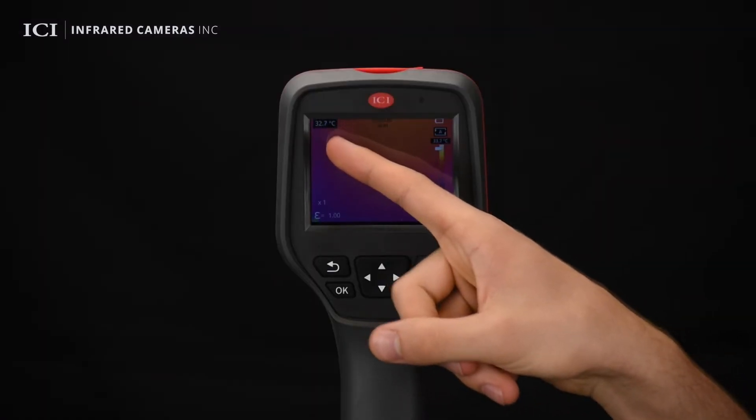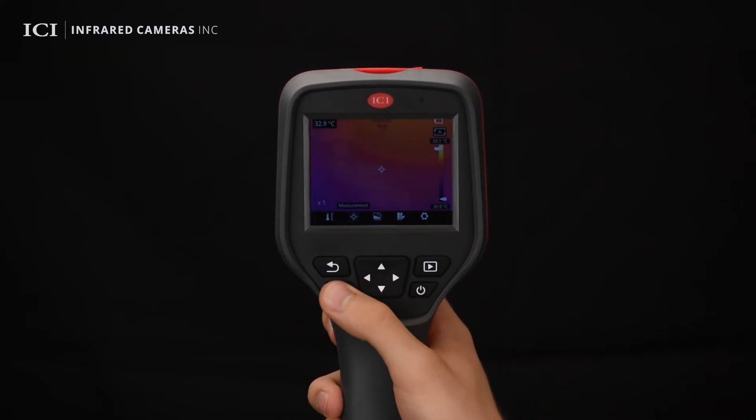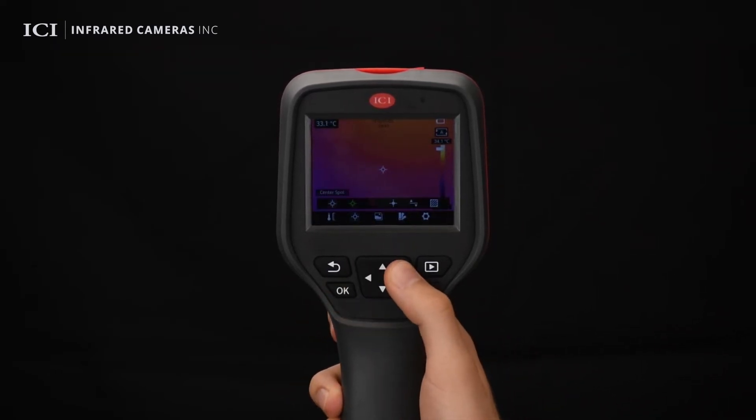The temperature detected in the middle of the scene shows in the upper left corner. Users can enable or disable the display of the center point to assist in gathering data. Enable or disable hot and/or cold temperature tracking.